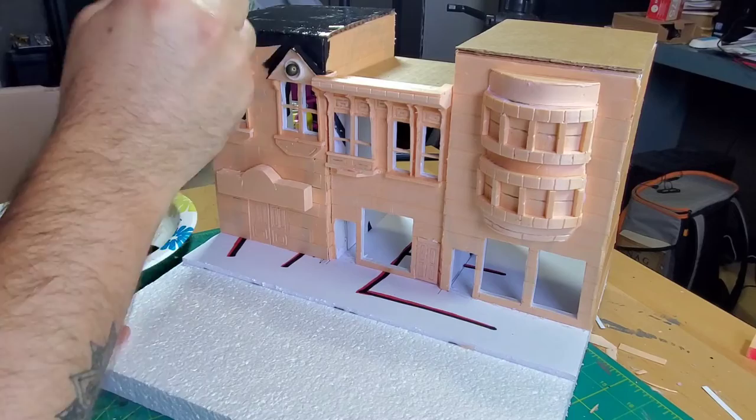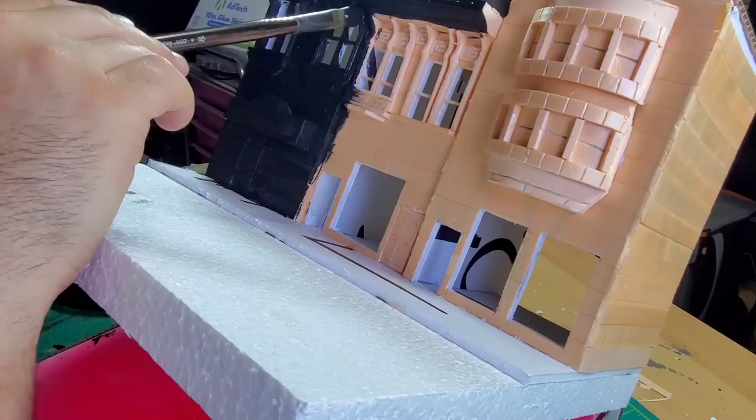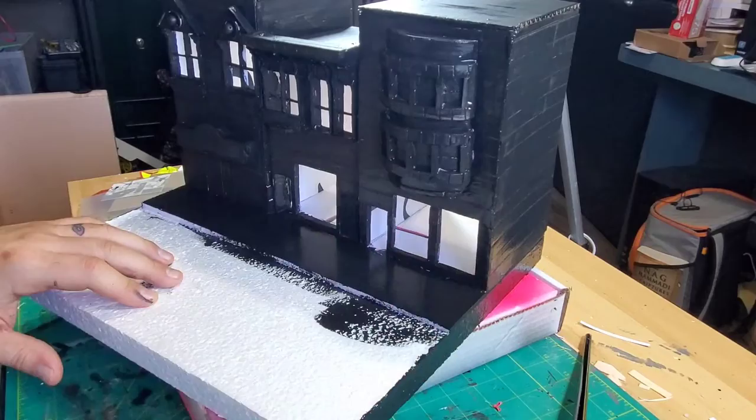Then I moved on to black paint and Mod Podge. Because this is a fairly intricate piece, it took a long time to get the Mod Podge all on — I was surprised by how long it took. But I got it done, and it really started to look great at this point. Even before any colors were on I was like, 'Oh, this is making me happy — I'm quite impressed with it so far.'